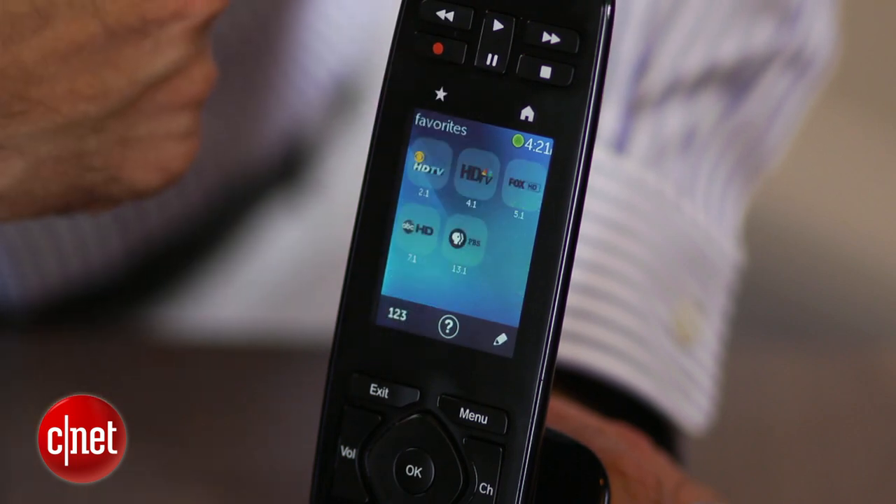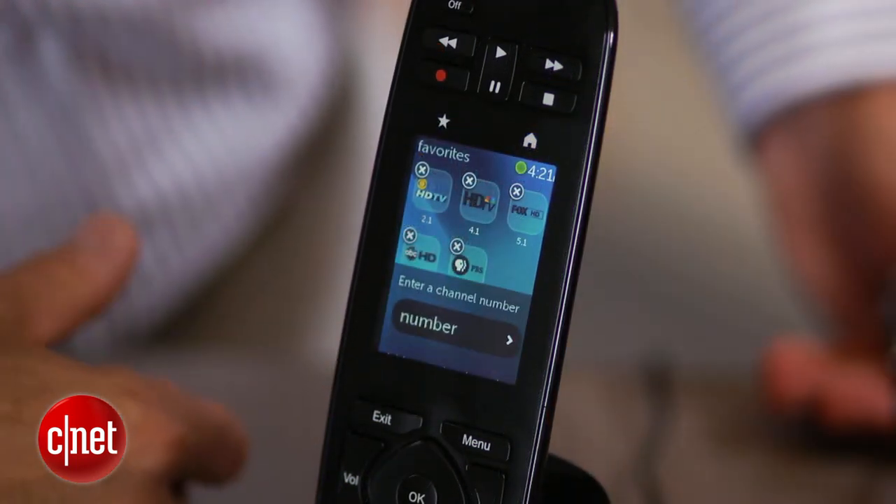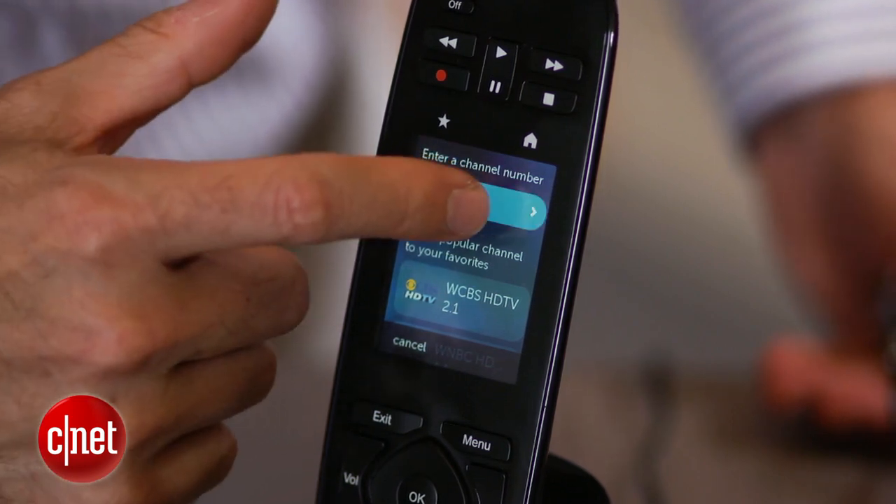Clicking the favorite star on the remote brings up your list of favorite channels. Up to 50 can be programmed in, and you can add, edit, and reorder your favorites right on the remote.